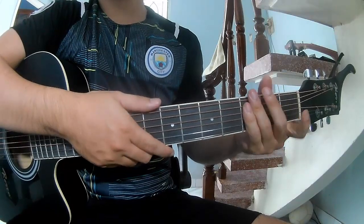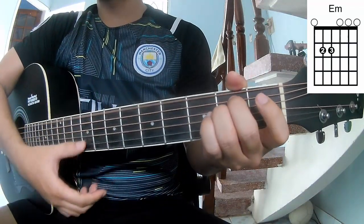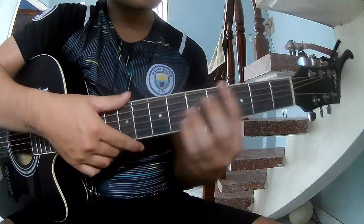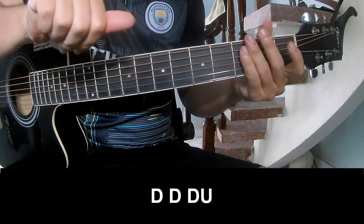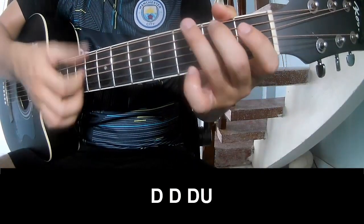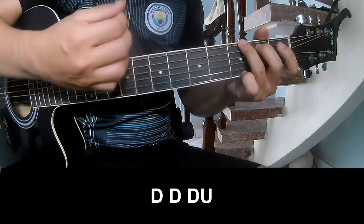First, don't forget the capo because this song — the first strumming pattern should be played: down, down, down, up, down, down, down.